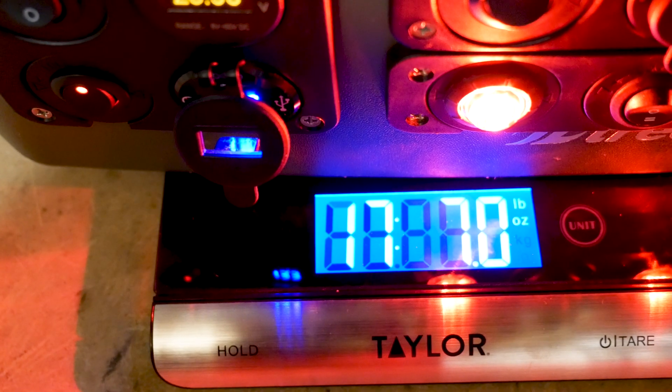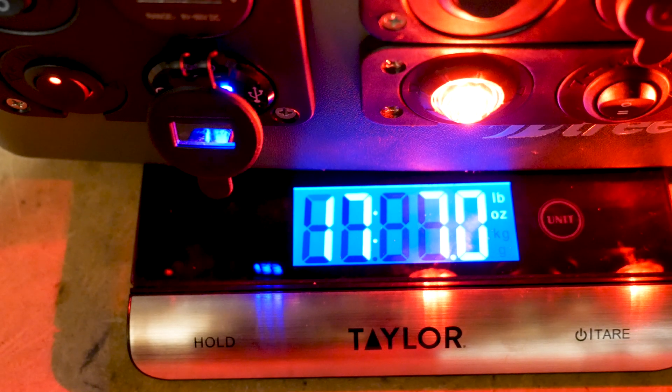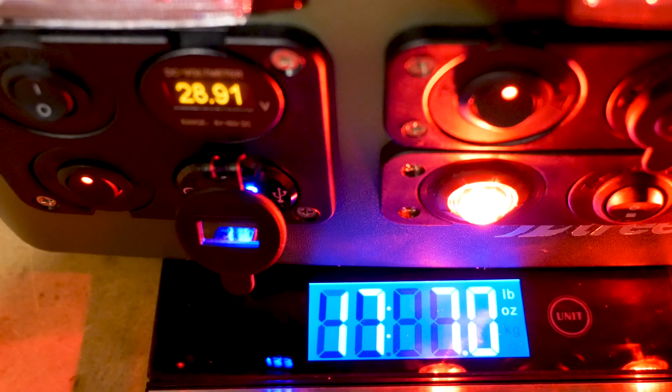The new battery adds just over 2 pounds of weight to the overall system. In comparison to the original Vruzend Kit battery, that battery has more system components so it adds more weight to its design.